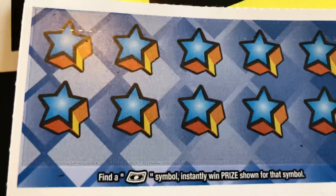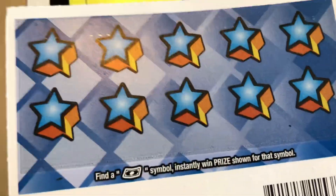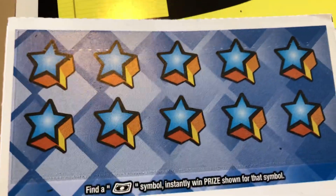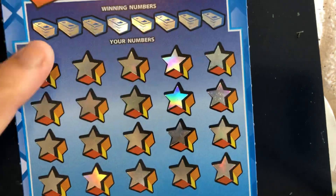Excuse me. I seem to have some allergies or something going around — I usually don't have allergies in December, but I guess anything is possible these days. So this is the back. I have one on the back without winning on the front, so you can do that with this ticket.